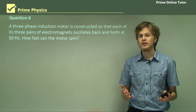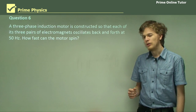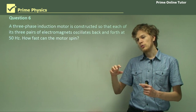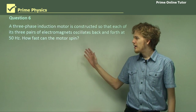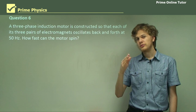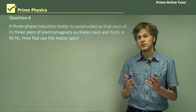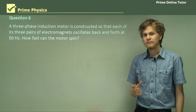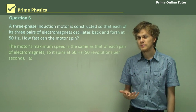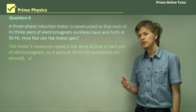To answer this question, all we need to remember is that the rotor of the motor will rotate around the stator at exactly the same rate as the magnetic field changes. So if the magnetic field can go all the way around 50 times per second — which will be the case if each pair of electromagnets is going back and forth at 50 times per second — then the rotor will spin at the same rate. So the motor's maximum speed is 50 hertz, assuming it's not pushing any load. If it was pushing a load, it would go a little bit slower.